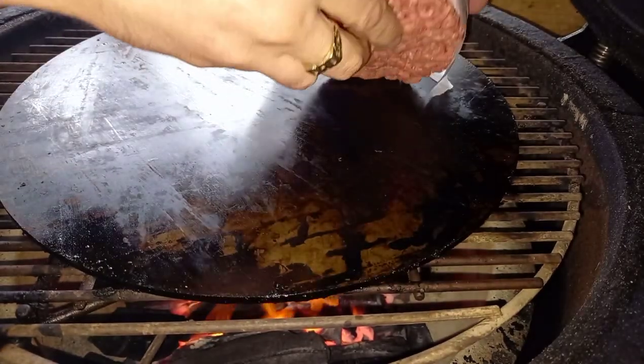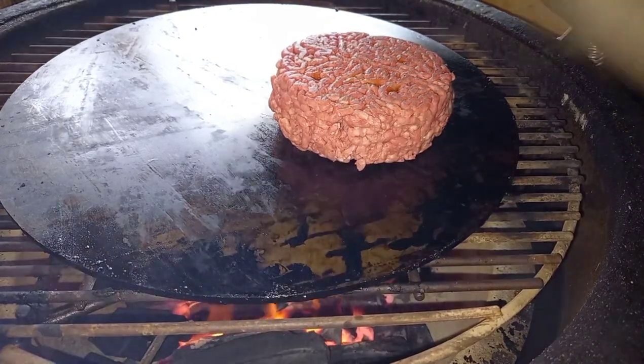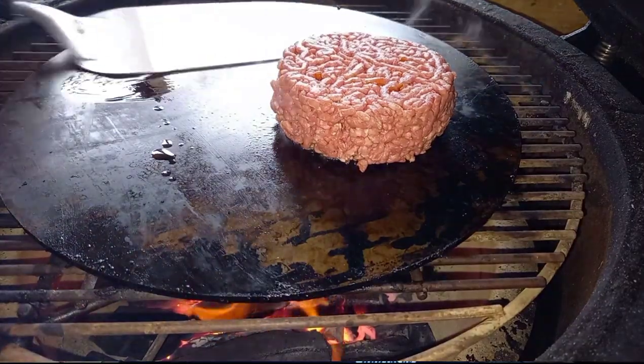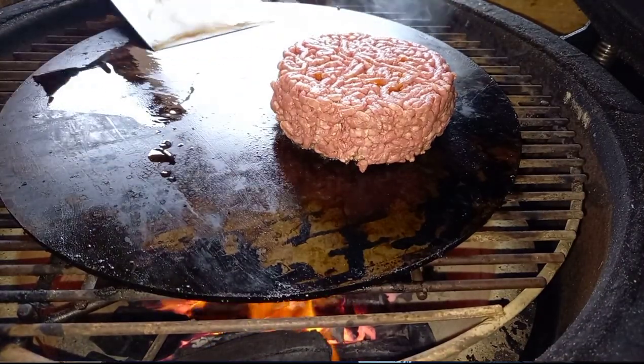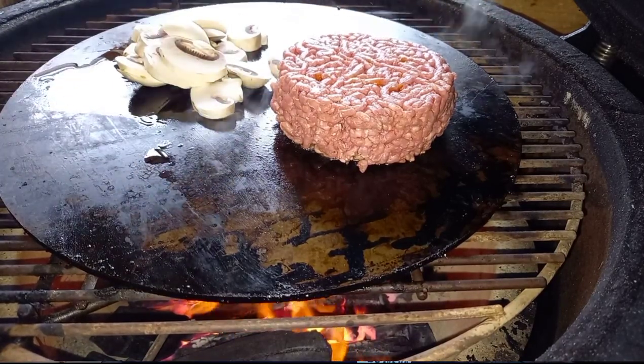We're going to get that plancha on quite early because when I start cooking this burger, I want a medium heat on that plancha rather than a big searing hot one. This burger is so thick it's going to take some time to cook. The barbecue is sitting at about 150°C. We've put the plancha on there, got our burger on top and just let it sit for a few minutes. We're also going to get some oil on the other side and start frying off some mushrooms, cooking with the lid shut to trap the heat.